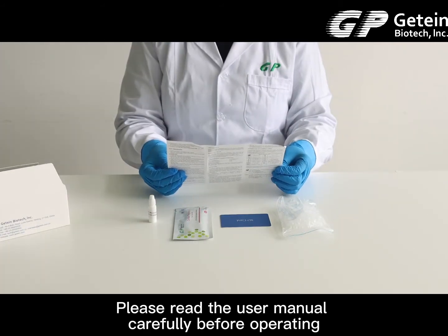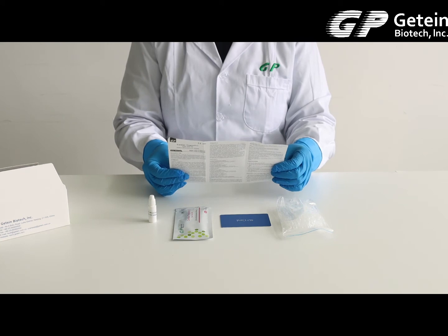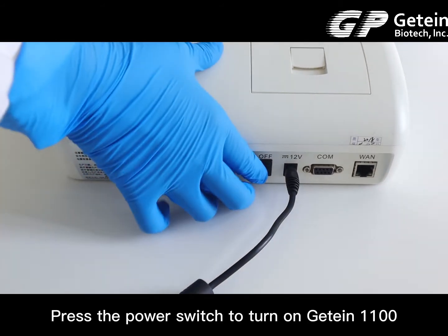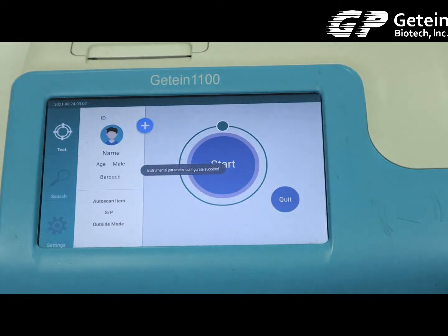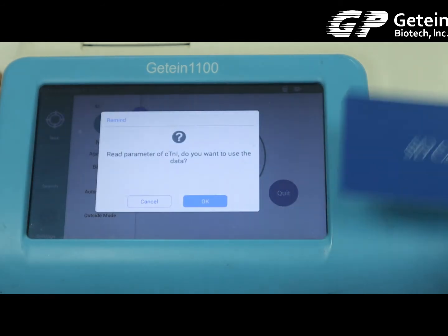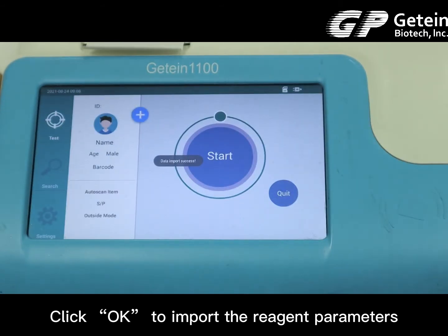Please read the user manual carefully before operating. Press the power switch to turn on Chitin 1100, then click OK to import the reagent parameters.